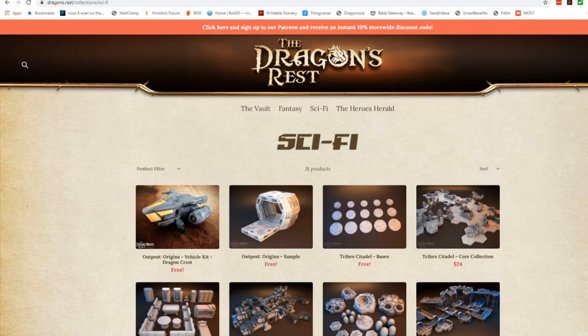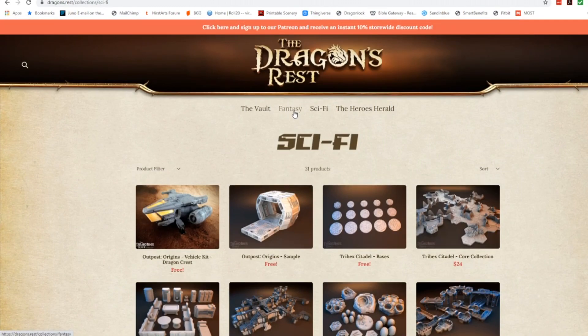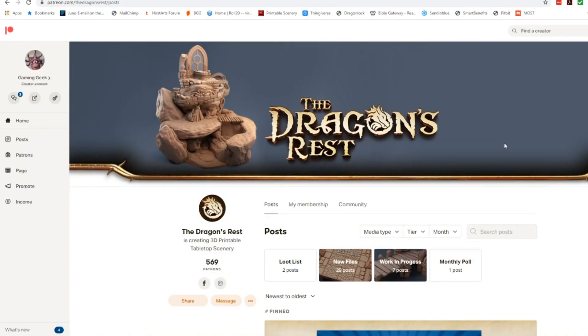Dragon's Rest does have a website where you can purchase files, but most of these are sci-fi. If you haven't seen my video showcasing the HVAC set that I made for Space Hulk, go ahead and click here. Some people are confused trying to look for the fantasy-themed files from Dragon's Rest, but in order to grab those you need to become a Patreon supporter. This is going to be the best six dollars you'll ever spend to support someone on Patreon because you're getting a ton of files.